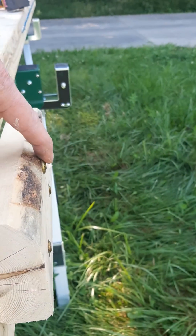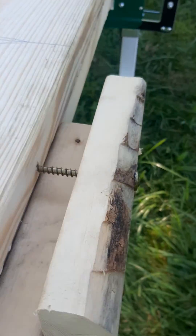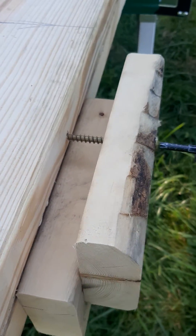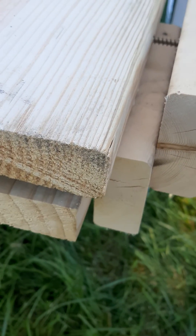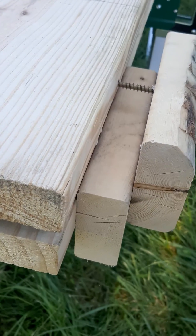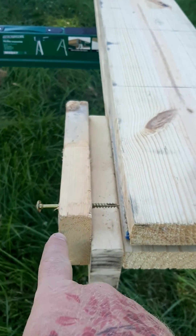What that screw does is — as I grab it — if I want to bend it towards me, I just run the screw in. As you can see, it pulls it over. If I want to let it off, I just let it off. And if I need to bend it the other way, I can use this one.